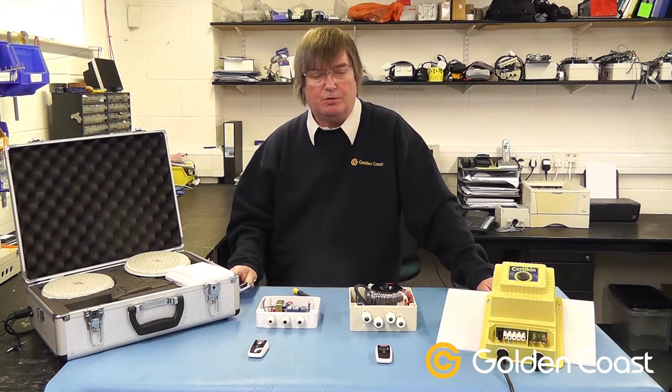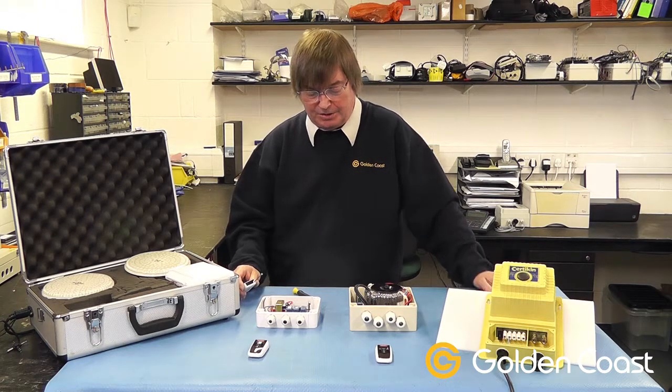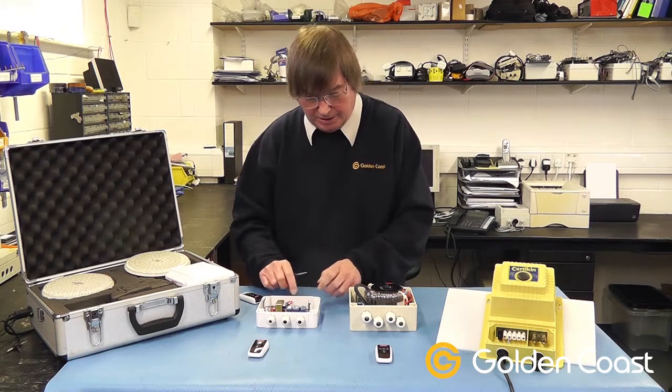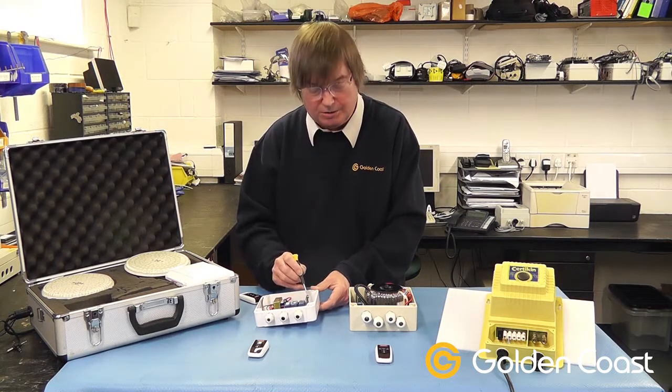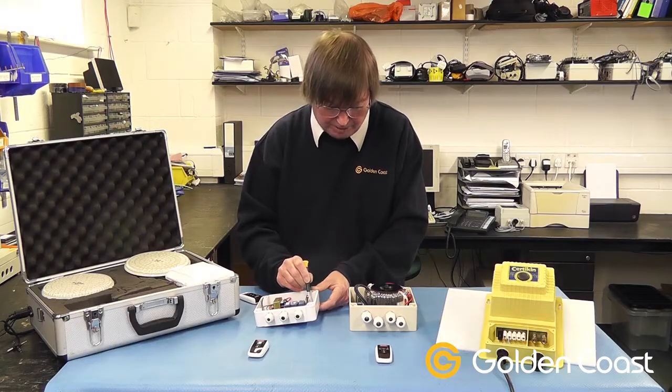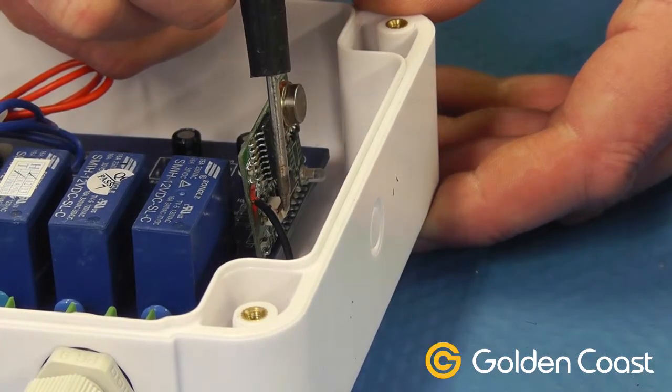If when you get these you find the remote controls do not work the box correctly, they may need synchronizing again — for example, after a power cut or any other failure. To synchronize them, on the inside of the box there's a little radio circuit card, and on the card there's a little white button that you press with a screwdriver.